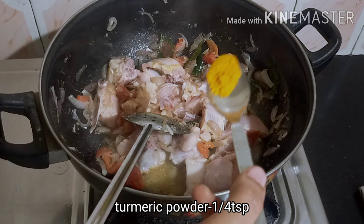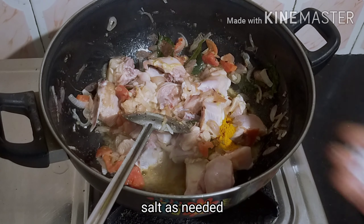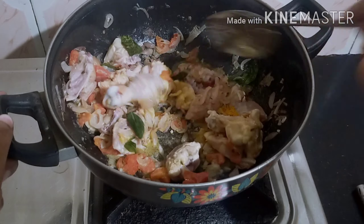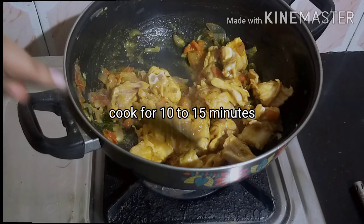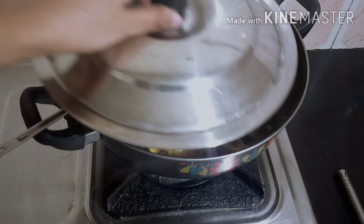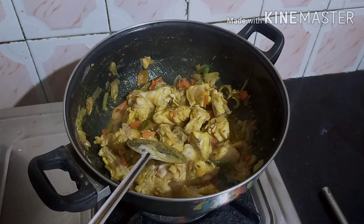Mix the chicken in a small bowl and mix it up. You can cook it in a little bit — cook it for about 10-15 minutes.